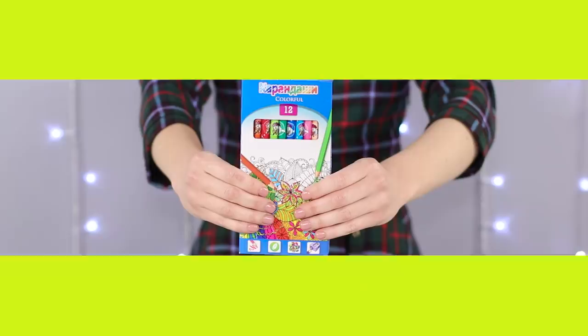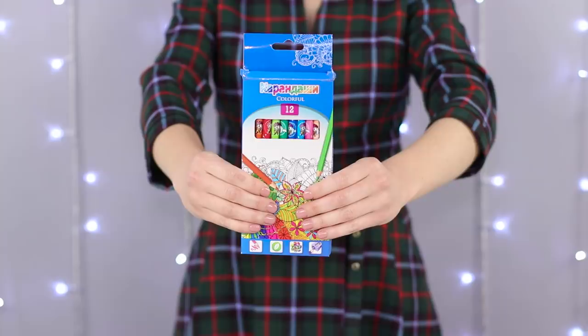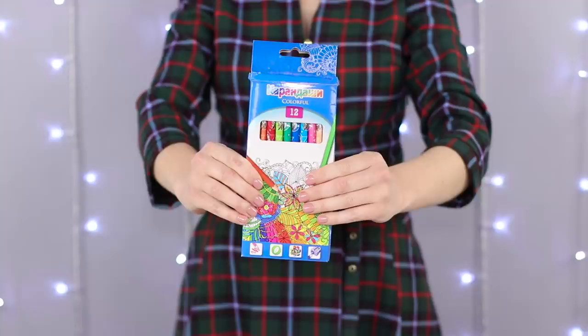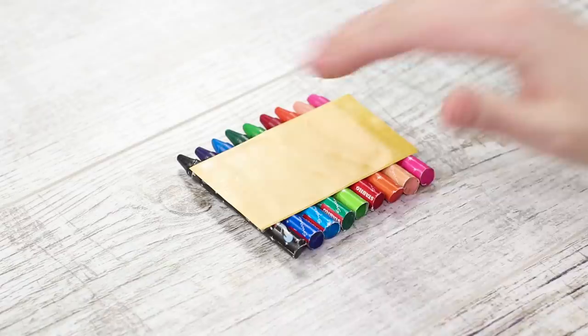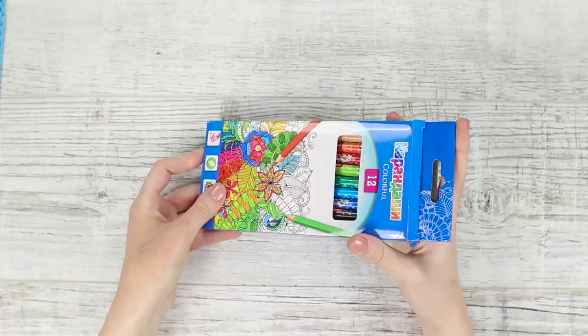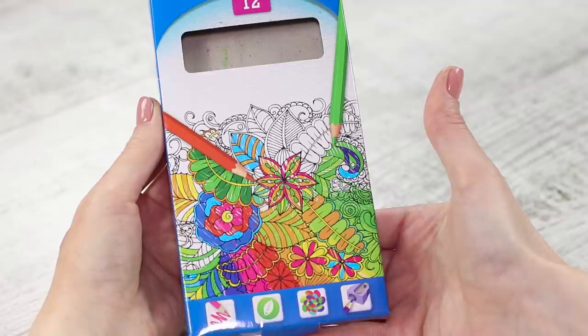Do you like drawing? Let's spice up a drawing class with an innocent prank. Show your friend a box with pencils. Cover the opening with your hand and the box becomes empty. Turn the box and the pencils reappear. We need a bit of preparation: replace the pencils with some short crayons and glue the crayons together with a wide piece of tape. Place the prop in the box. When you tilt the box, the crayons freely slide up and down. You can fix them in the right position by pressing on the sides of the box with your fingers.